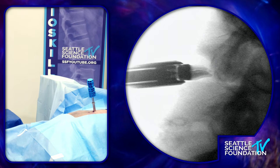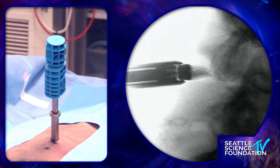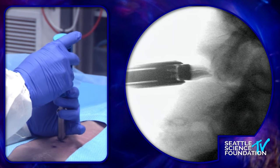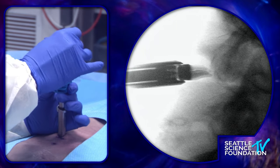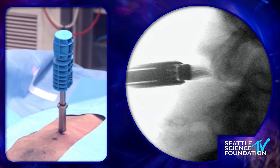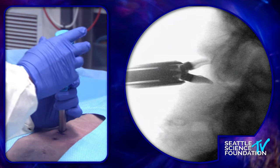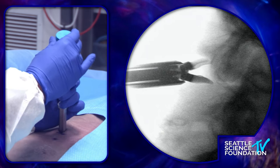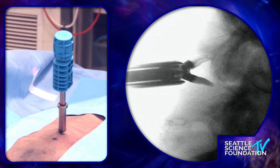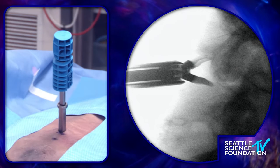Teresa just gave me a 12-millimeter Superion — that's the purple one; they come in candy colors. When you drop it in, you can see the beak of the Superion. I want to make sure the tips are not past the spinal laminar line. If I deploy anterior to that spinal laminar line, I'll get caught on the lamina, and the last thing we want is for this to propel itself into the spinal canal. I'm right at the edge but happy, so I'm going to start to deploy this. I'm just using three fingers — not a lot of force — going until I feel resistance.